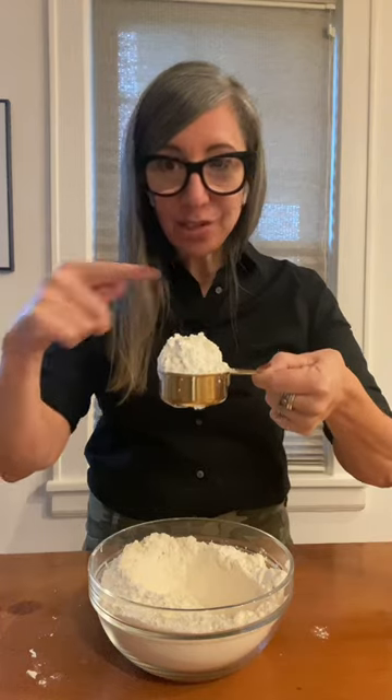Gently scoop it, make sure that the ingredients are higher than the top of the cup, and then take your knife and just level it off — and then you'll have the perfect amount every time.